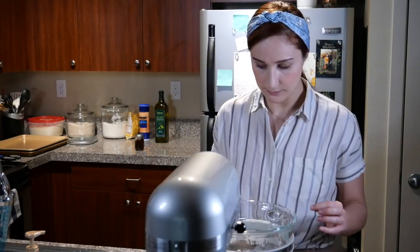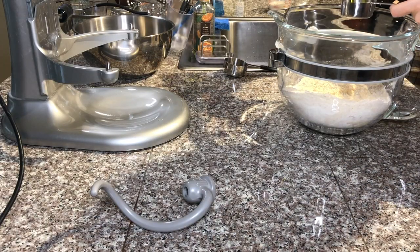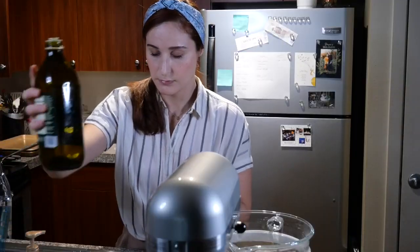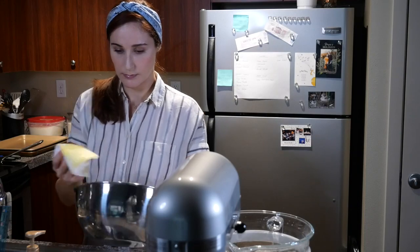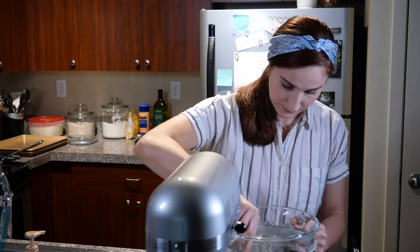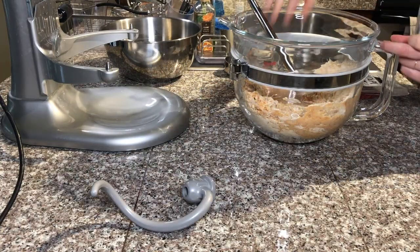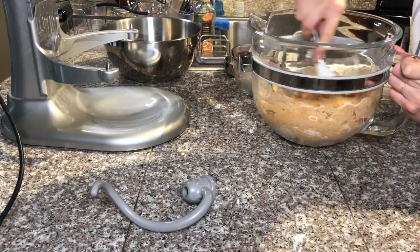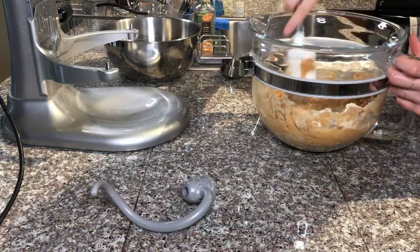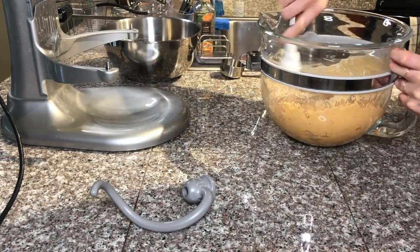Now for the wet ingredients: a quarter cup of olive oil — which I'll also use to grease my proofing bowl — our yeast and water mixture, and another cup of warm water. I'm mixing everything by hand at first before putting it with the dough hook in the standing mixer.